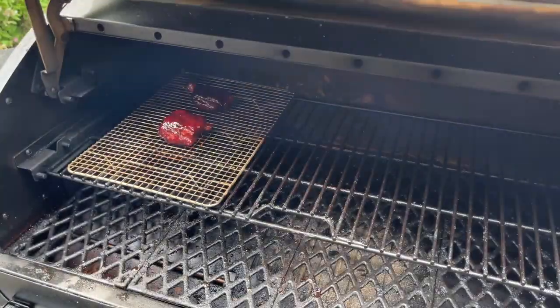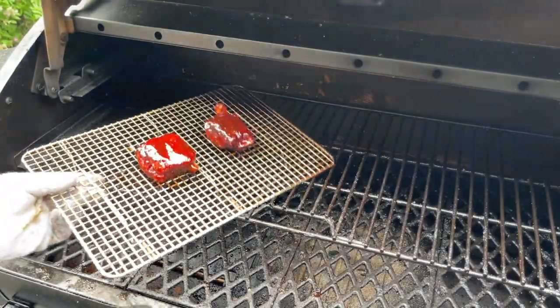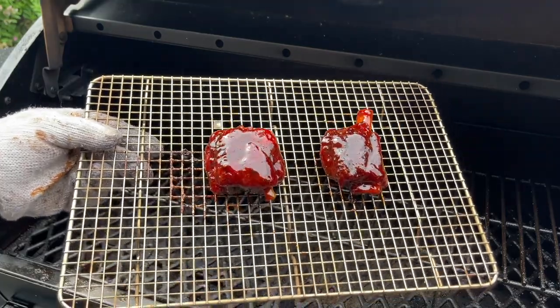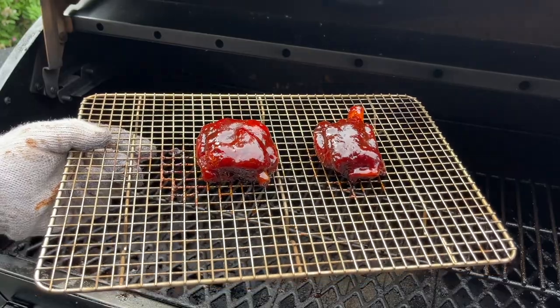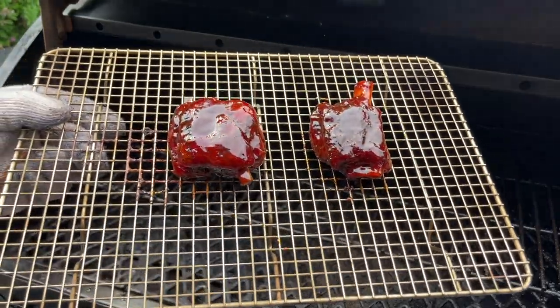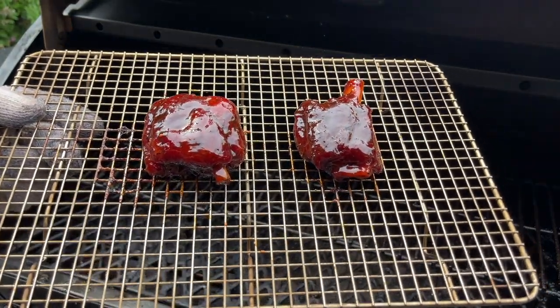It's been about five minutes. We went ahead and let our sauce set. Those look absolutely delicious — beautiful glaze, beautiful color. We're gonna get these inside, let them rest, and then it'll be time for a taste test.